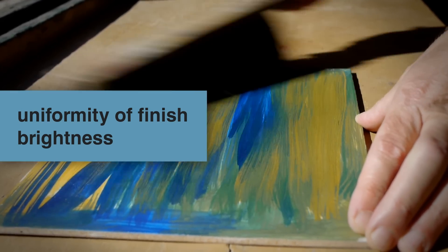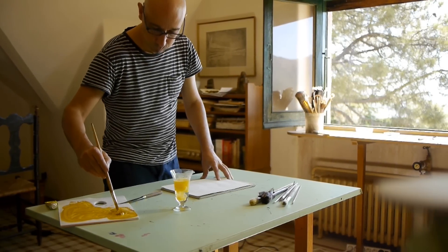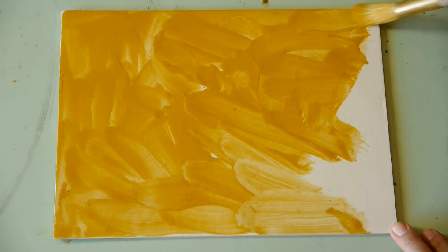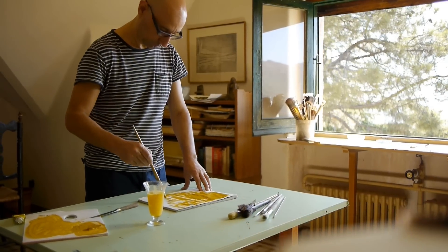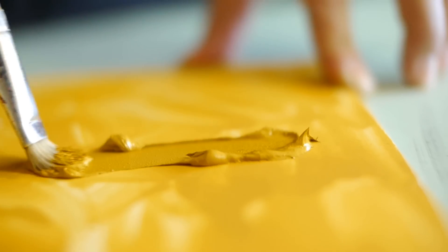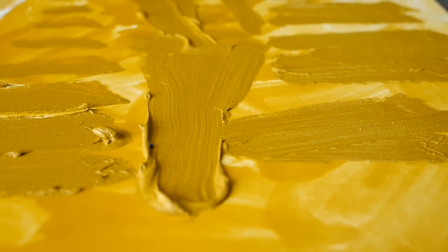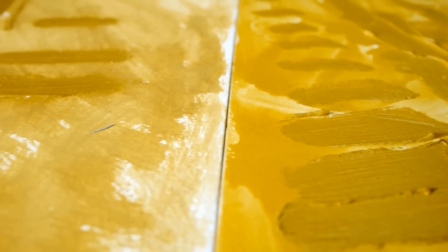Uniformity of finish. Brightness. A considerable advantage of the Cuní colors over oils is the homogeneity between thick and diluted strokes. It is not necessary to apply a final coat of varnish to bridge the lower saturation and brightness of more liquid brush strokes, as is the case with oil paints.